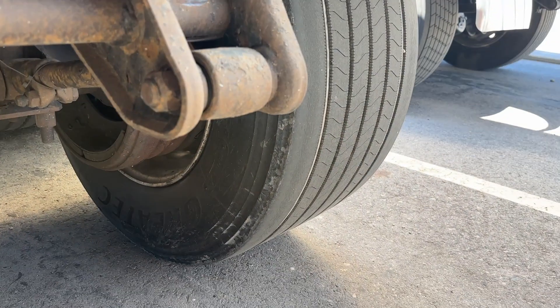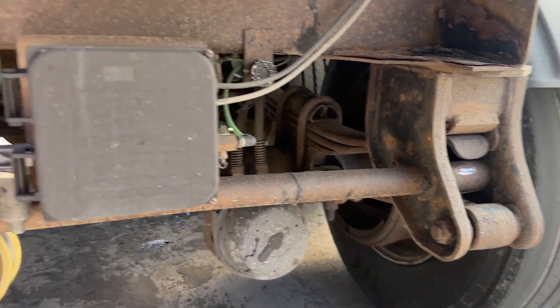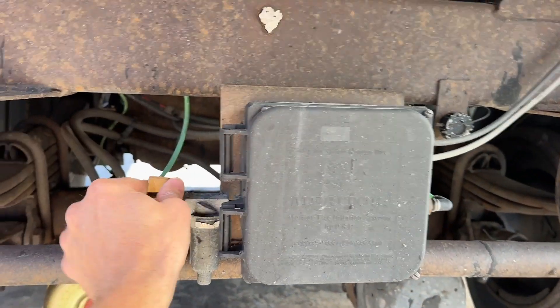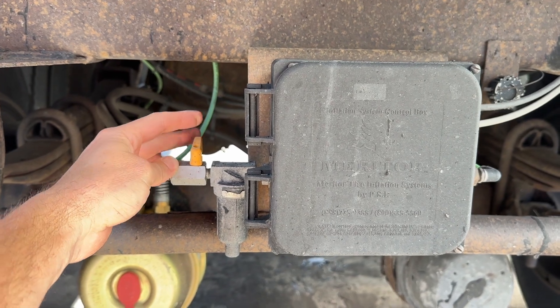If you get a blowout, I often have guys say, hey, I blew out my tire and now I have an air leak. Well, that's probably because the air system is trying to push air into your tire, which has a huge hole in it. Just come and shut this off — the yellow valve. Very important.